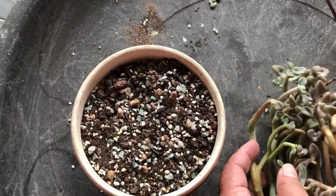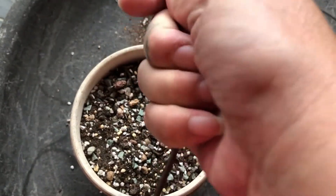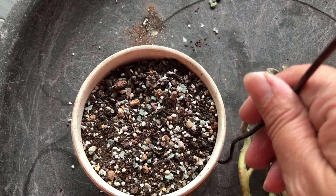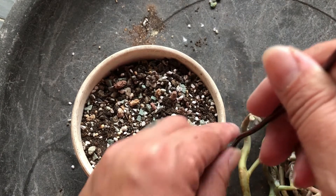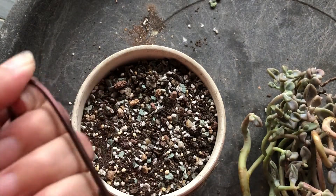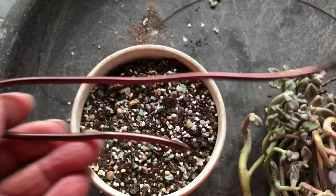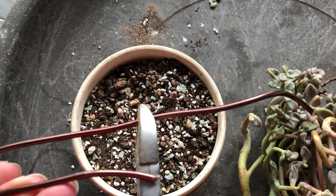So what I do is I get any wire — this is a bonsai copper wire. I'll measure the height of this. This is the height, and from here I bend it down equally the same. This is the height of the part, and then I give it a cut.